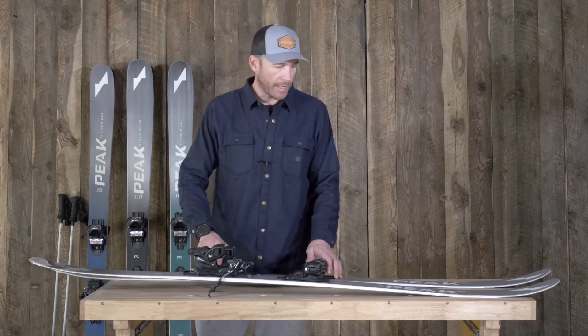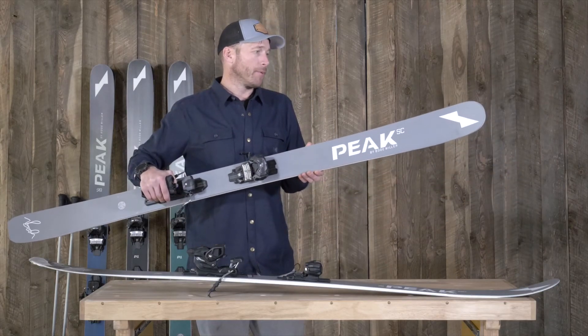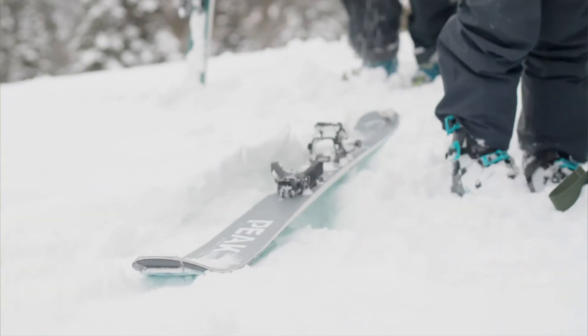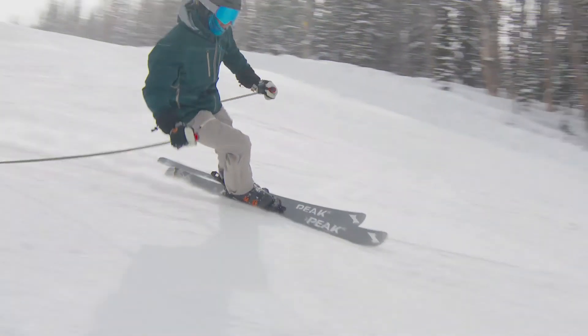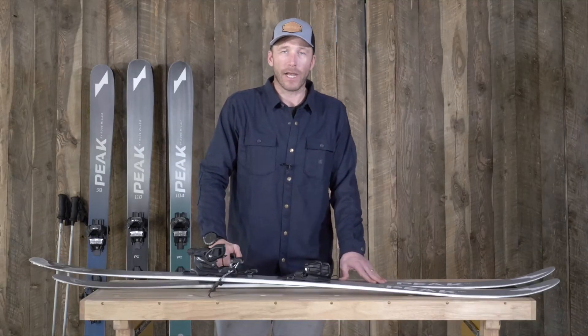This ski is going to be an exciting one for me to ski on because we were able to do sort of the unthinkable — cut weight, get to a very light touring ski that matches up with my new Scarpa boots, and keep that performance at an incredibly high level. And the weight is competitive with any of the best side country skis out there.